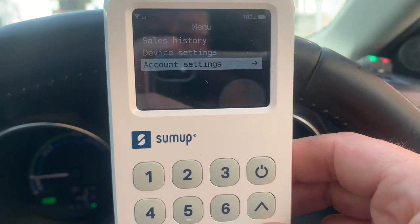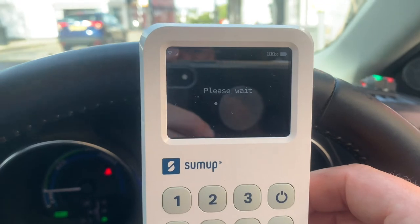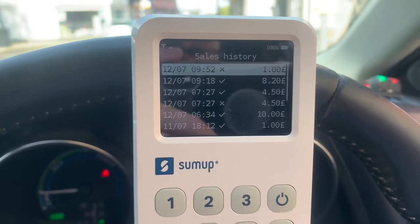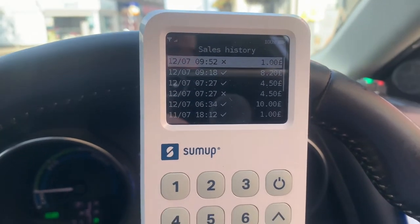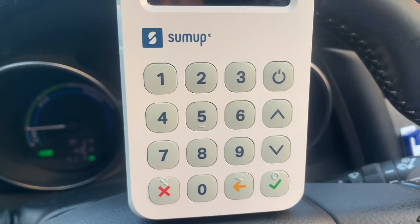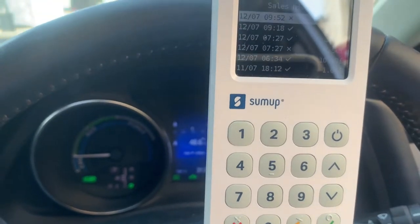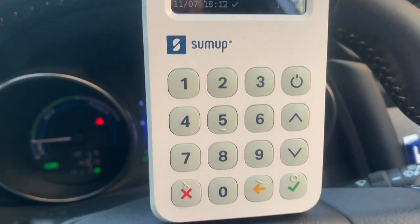You have device settings and account settings, which are really good. When you actually sign up for your account you'll have a trading name to put in — so you could put in, you know, 'Pork Shop' or whatever — so the customer can see it on their statements.